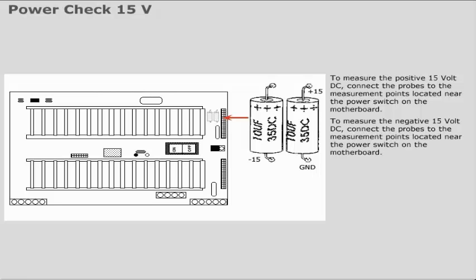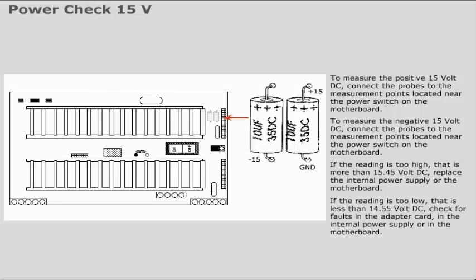If the reading is too high — that is, more than 15.45V DC — replace the internal power supply or the motherboard. If the reading is too low — that is, less than 14.55V DC — check for faults in the adapter card, in the internal power supply, or in the motherboard.